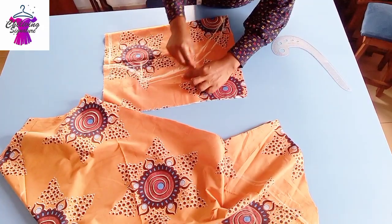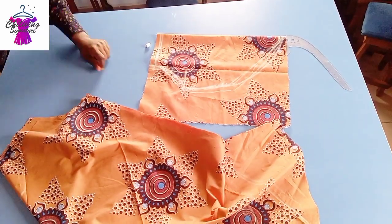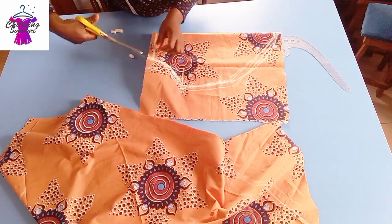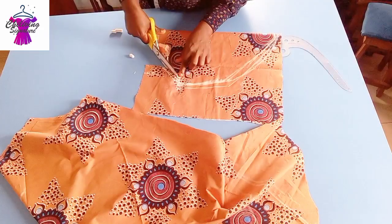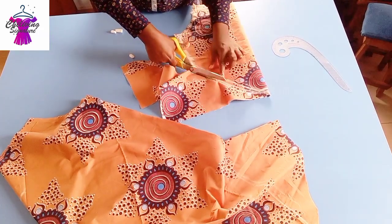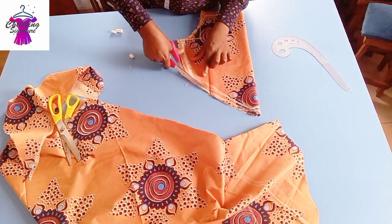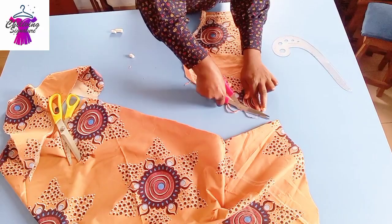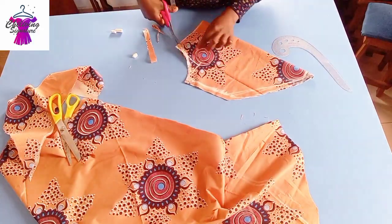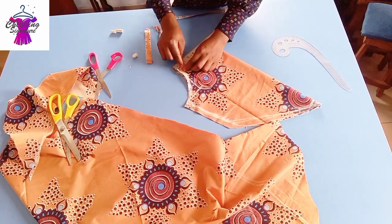I have seam allowance all around because it's direct to the fabric. Let's quickly cut it out. I have a shortage — don't forget to add seam allowance because it's direct to the fabric. Cut this way, the second chalk cut it this way. I have to really blend it properly. I can see I have a little shortage here, so I'll be dipping my armhole with a half inch as well. Cross check — I have 6.5 inches.